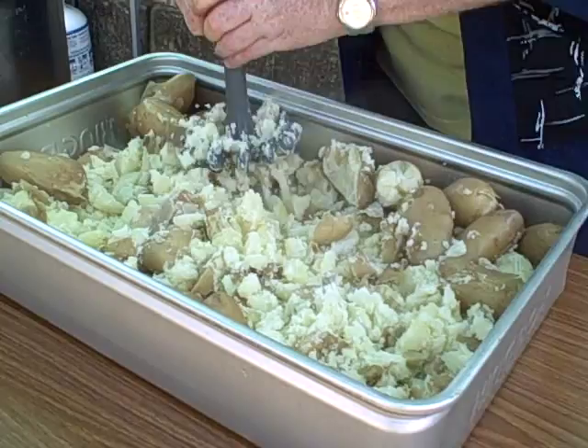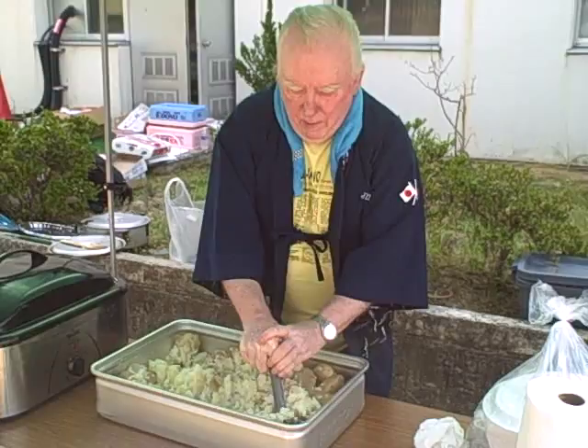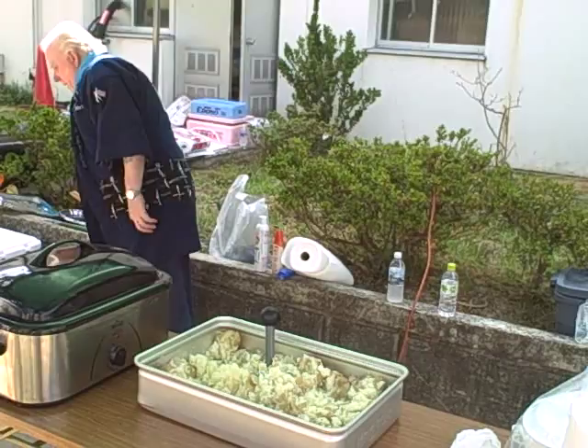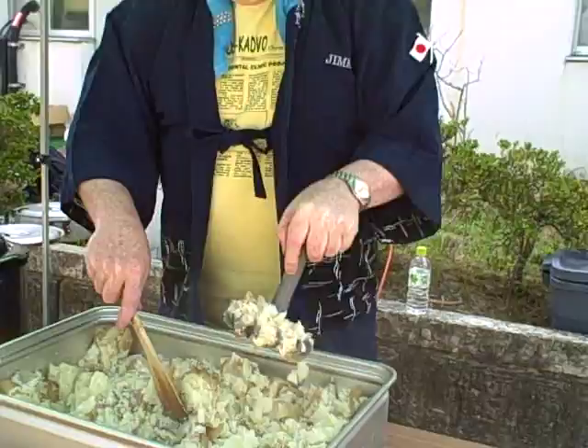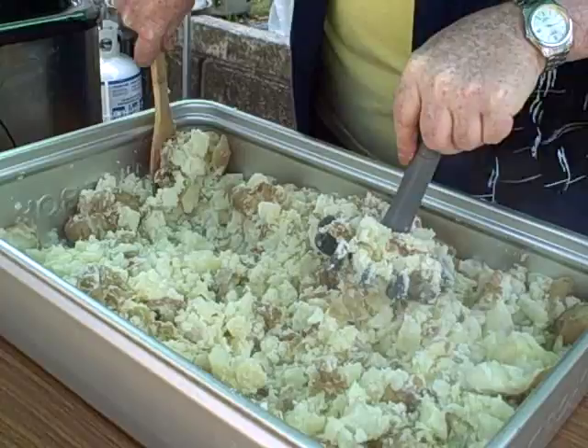How to do 30 pounds of potatoes in 2 minutes. That's pretty quick. Yep, 30 pounds in under 3 minutes.